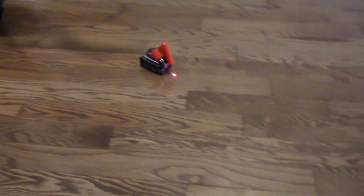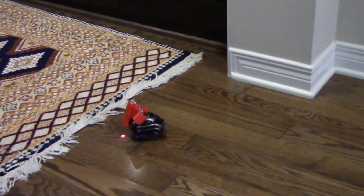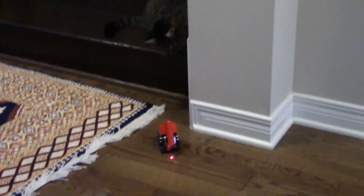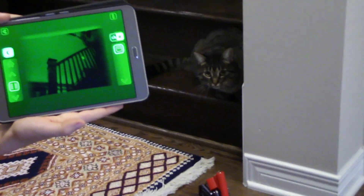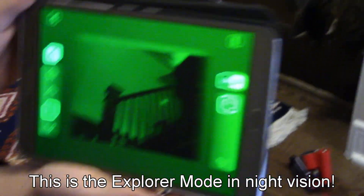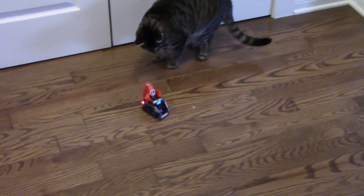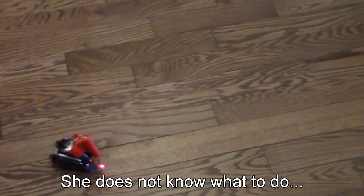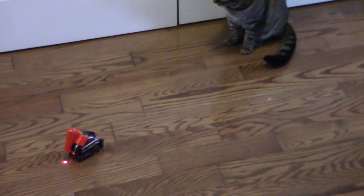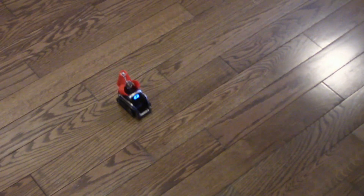She's normally afraid of Cosmo — she's going away toward the stairs. She usually chases the laser, but because the laser is right on Cosmo she's afraid to get close. Now we have a view of what Cosmo sees with his camera. She never touches Cosmo and now because the laser is on him, she keeps going away.